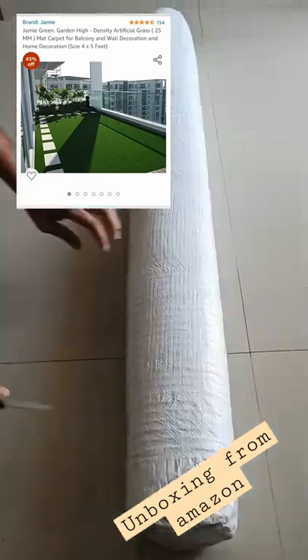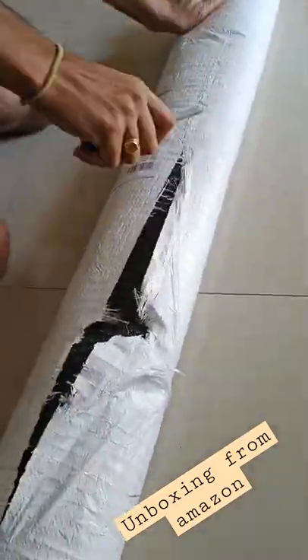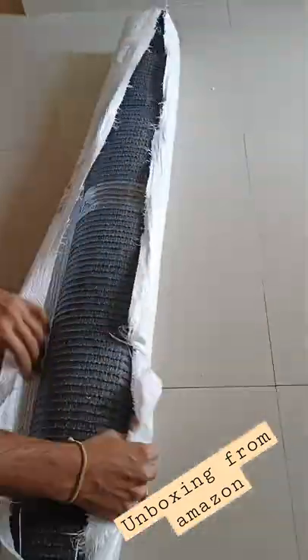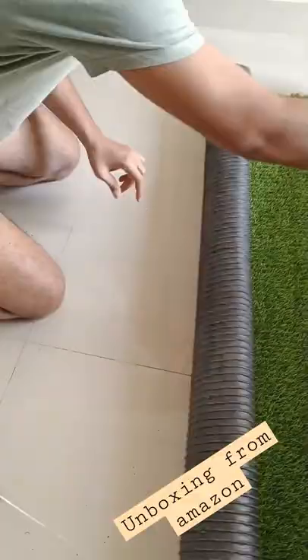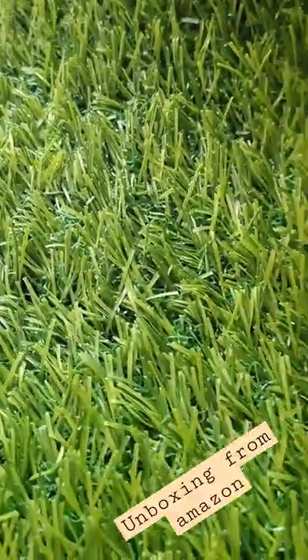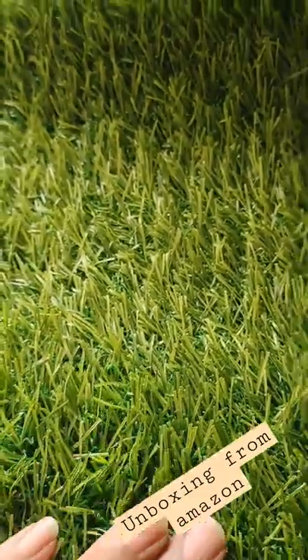Hey guys, this is an unboxing of the Density artificial grass mat carpet for balcony from Amazon. I'm very glad with the quality of the grass of this carpet — it is quite sturdy as well.